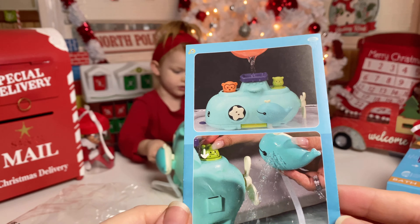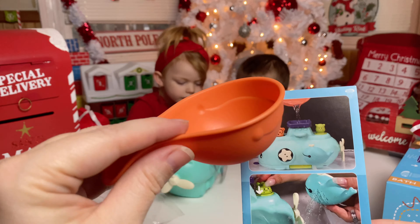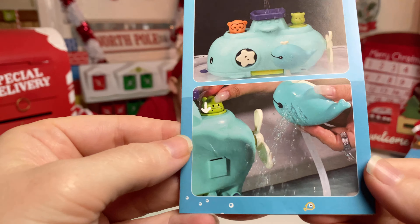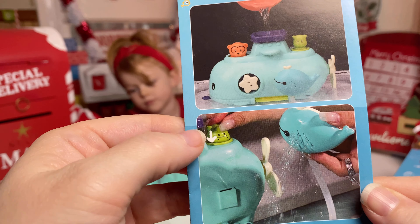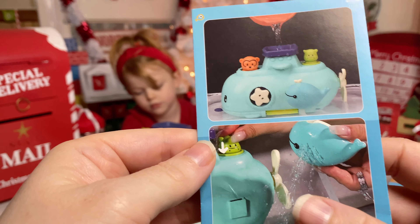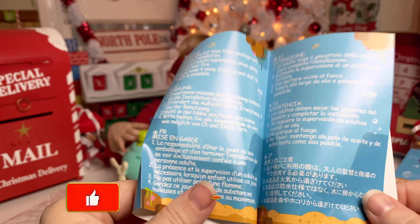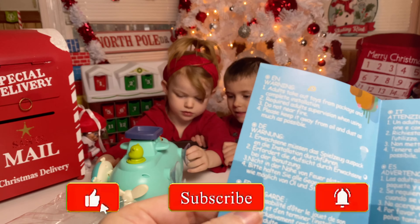Now we're going to open it up. They have no idea what we got from Joy Joy's Toys, so you're fixing to see their reaction. Let's see what it is. Open it up! Open it — what is it? What is it?